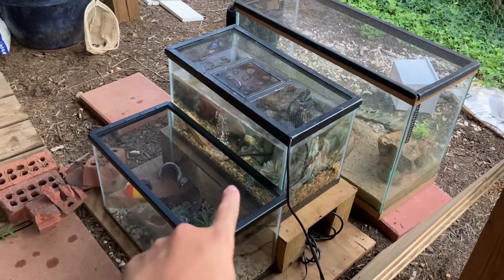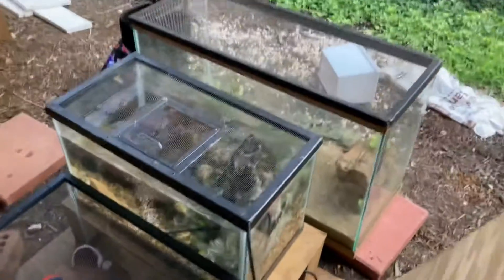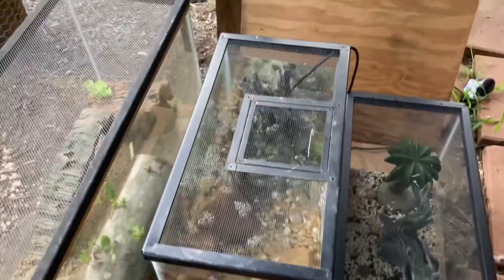I moved those two crayfish outside. The only reason I had them inside was because it was too warm outside, but now it's starting to cool down because it's becoming fall, so I moved them outside.